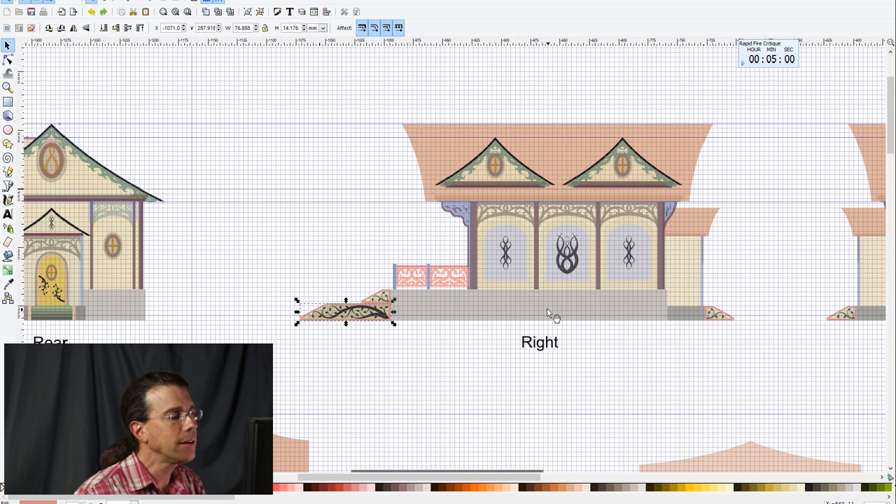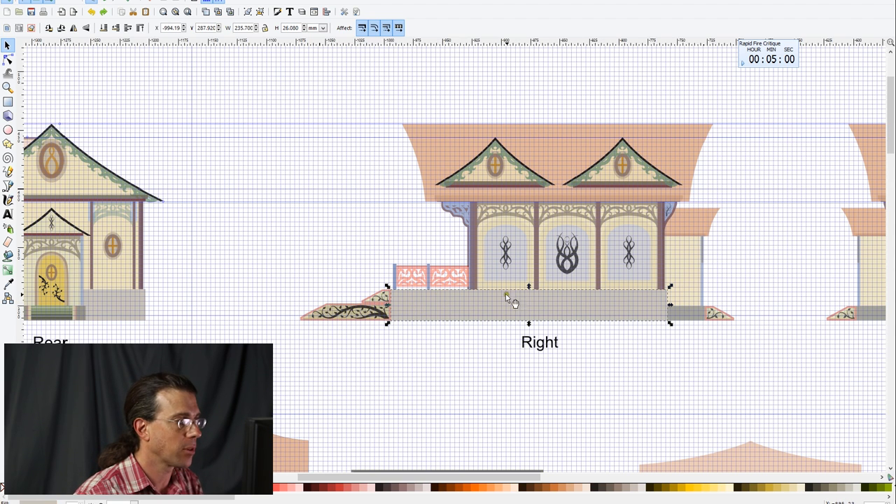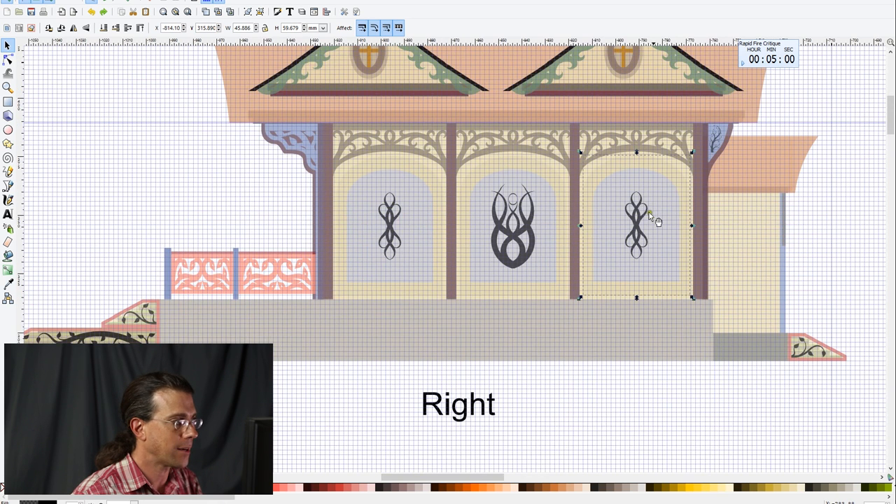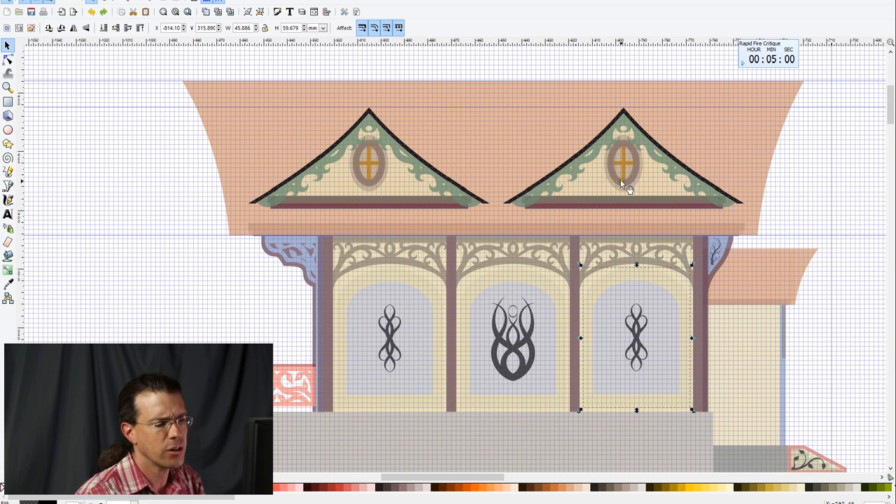I also had to start thinking about how this is all going to get constructed — the foundation, how I'm going to assemble the box, whether the top plate is recessed or flush, and how the niche assemblies work. What I ended up doing is having a piece that's larger than the opening so I can cut a hole in the wall, put the icon piece behind it, and glue it into the back — giving a recess the thickness of the wall. I had to work out how that same approach would apply to windows and doors.